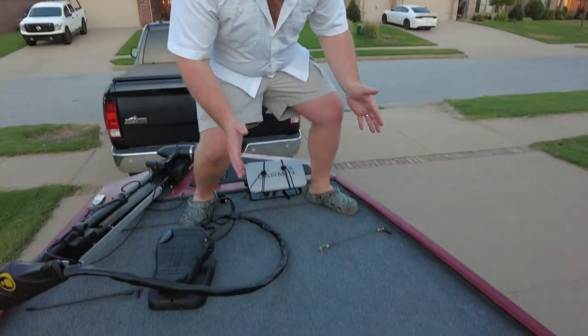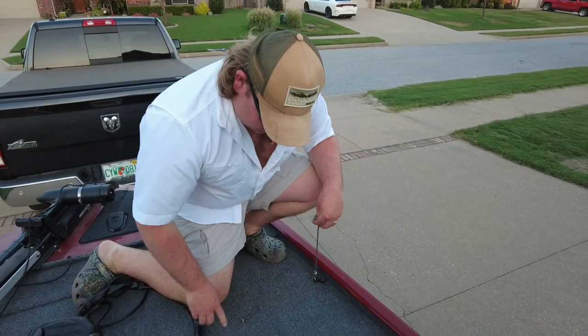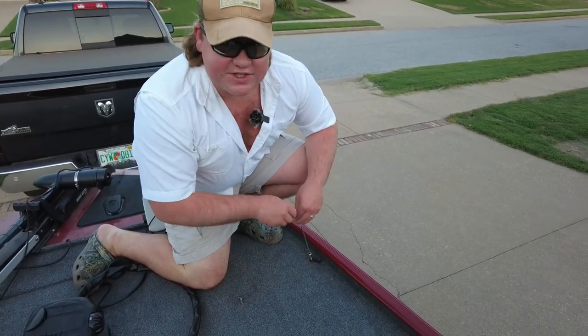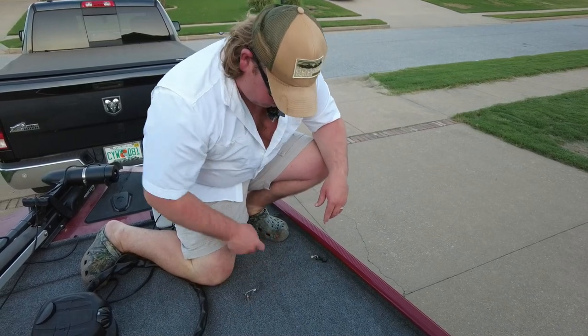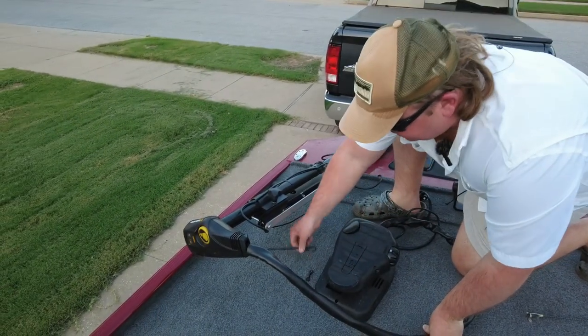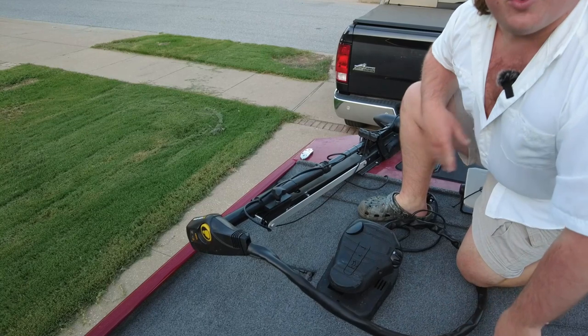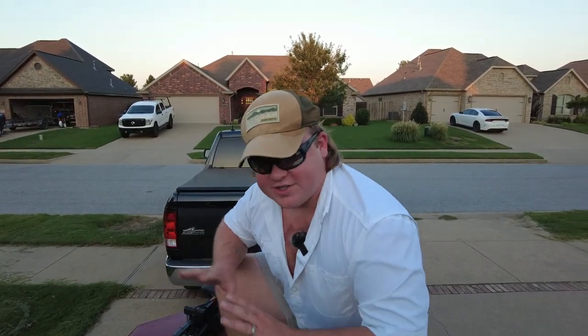One of the easiest and most practical things I put on this boat — I don't know why it took me so long — was bow rod straps. These things are like $10 to $20. You drill two little straps into your boat with any drill, takes about five minutes, and you can fit three to four rods under here. I did the same thing on the other side, and even with the trolling motor there you can still fit three or four rods comfortably.